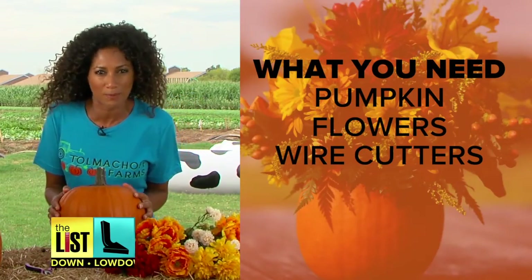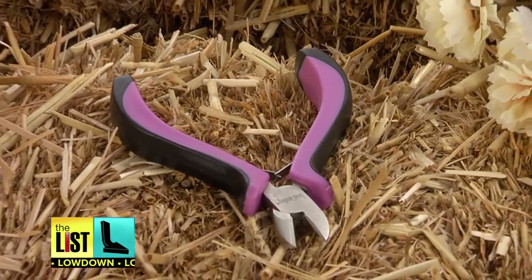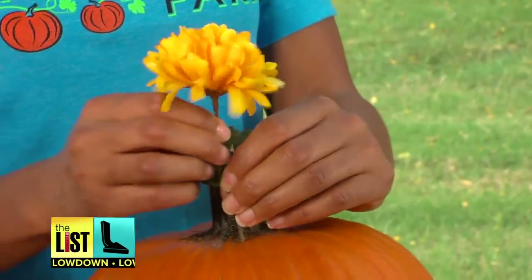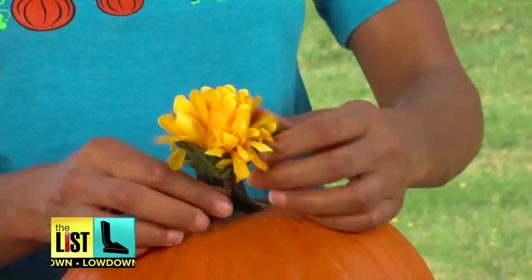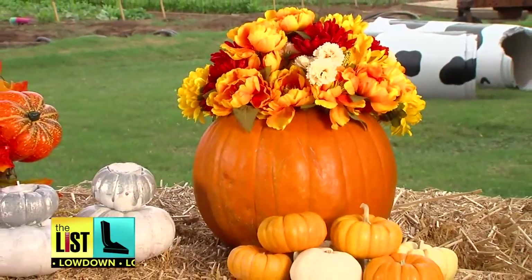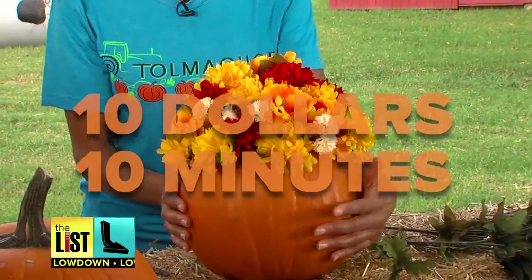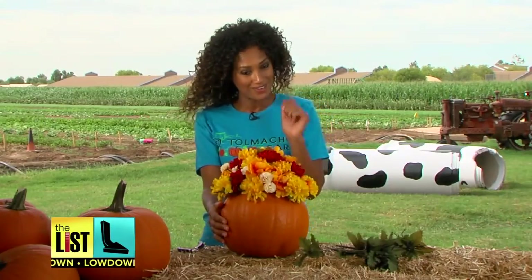I have a pair of pliers and we're gonna cut away. See, it's working! I don't know why I was so surprised — I thought it was gonna be harder than that. Who needs a vase when you've got a pumpkin? So there we have it: $10, 10 minutes later, and there you have a jack-o-lantern flower arrangement.